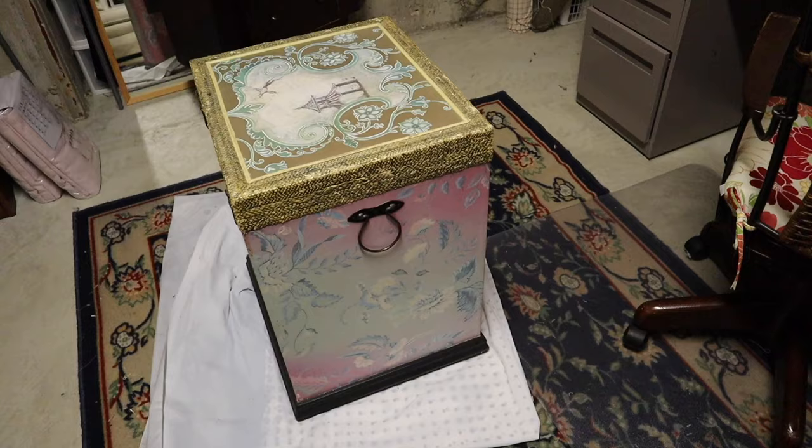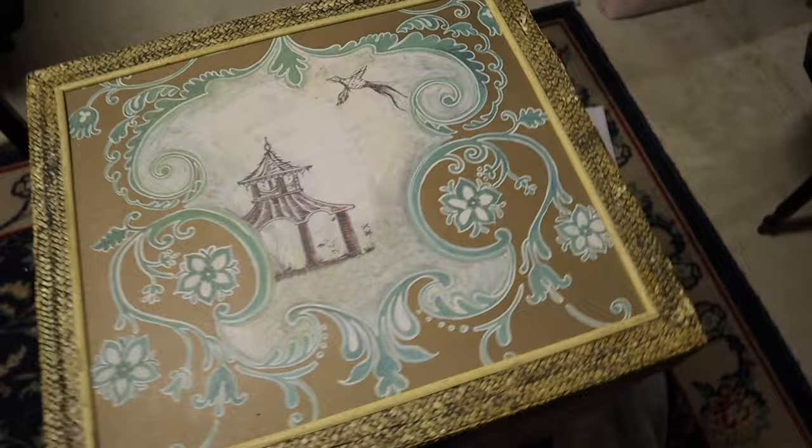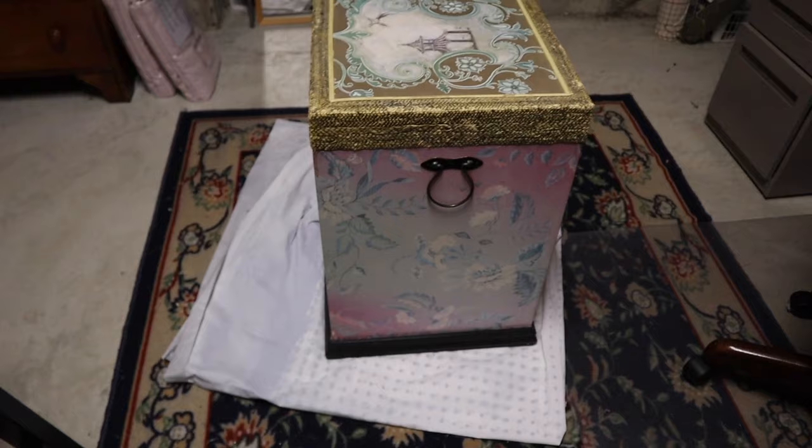This bin a friend gave me is sun-faded and has seen better days, but it's been great for storing stuffing and batting for quite a number of years. It will fit right under there once things are up against the wall. First things first, I'm going to paint the outside of it black. I don't care if it's perfect — this is just for storage and I just want it to look better than it does now.